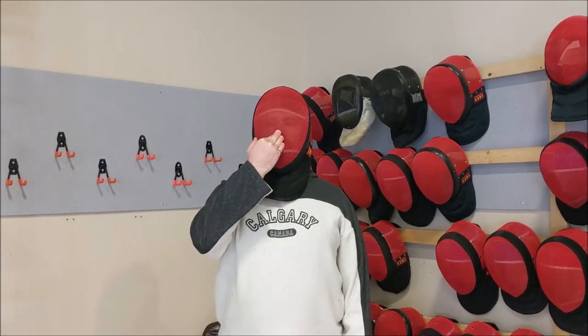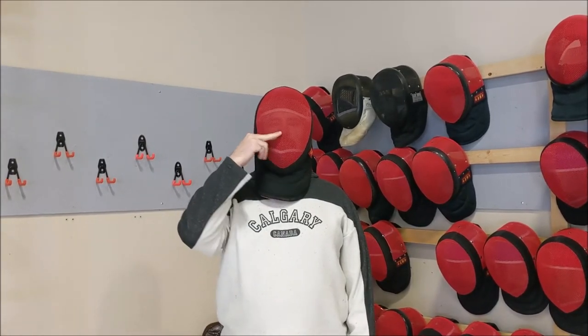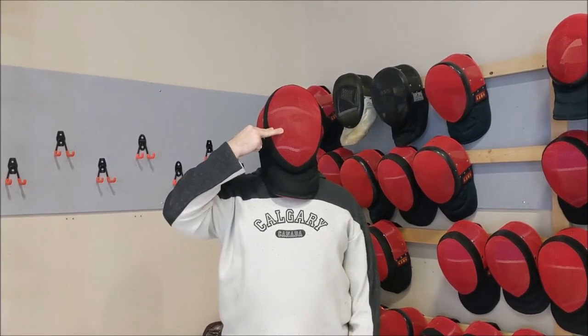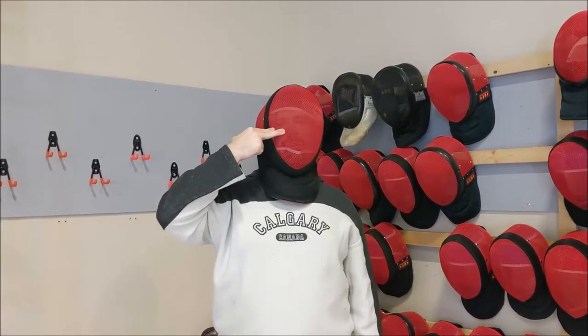The other thing is if I push straight back on the mask, it still doesn't touch my nose. But if I push up at an angle, the mesh is actually touching the front of my nose. And if that happens with force, that's a problem.